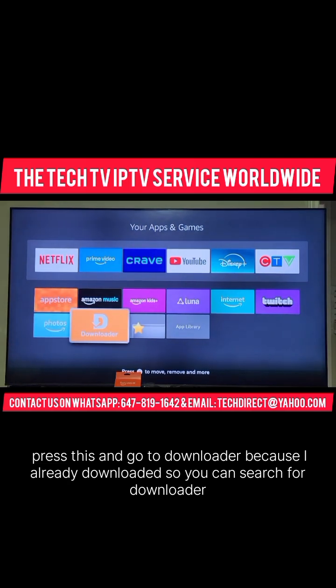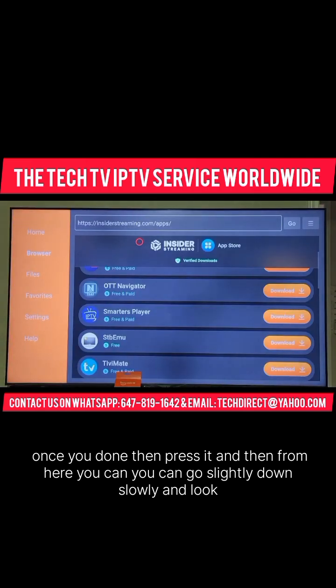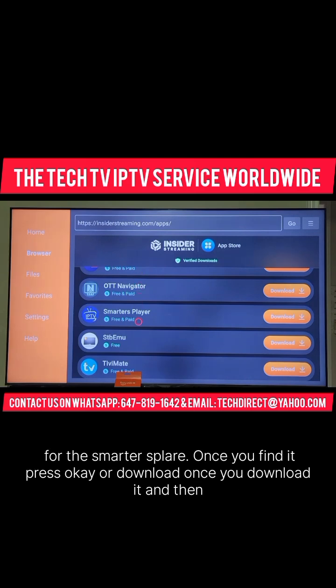Because I already downloaded it, you can search for Downloader. Once you are done, press it and then from here, you can go slightly down slowly and look for the Smarters Player. Once you find it, press OK or Download.